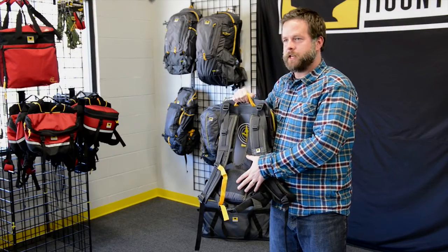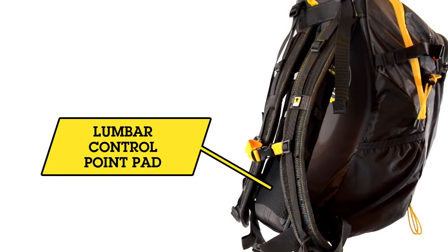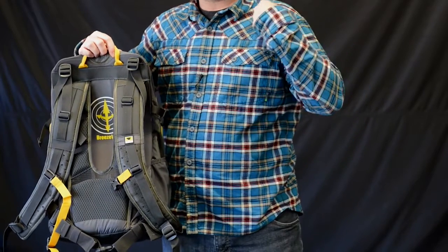The meshes are also DWR coated with an anti-sweat finish. This raised lumbar control point also helps this pack settle into the user's back, keeping the weight on the hips and off of the shoulders.